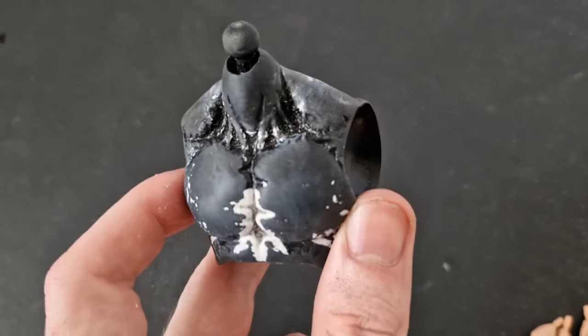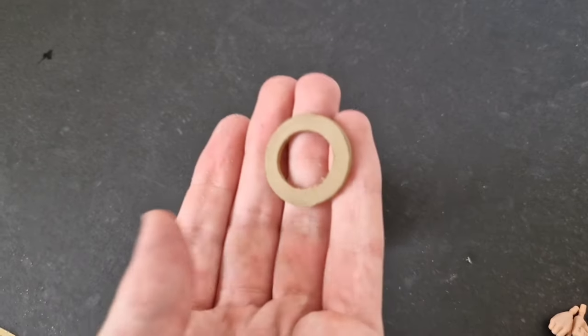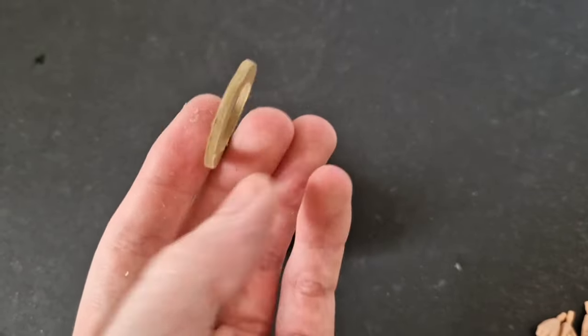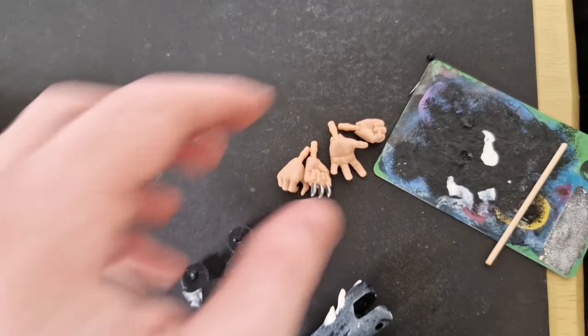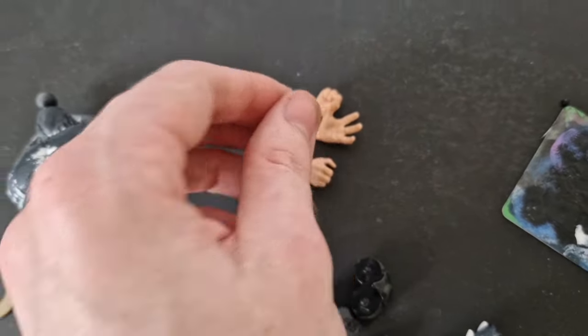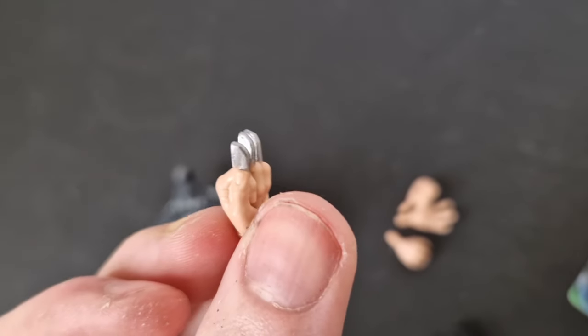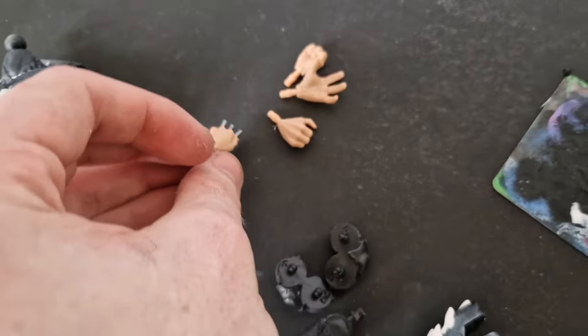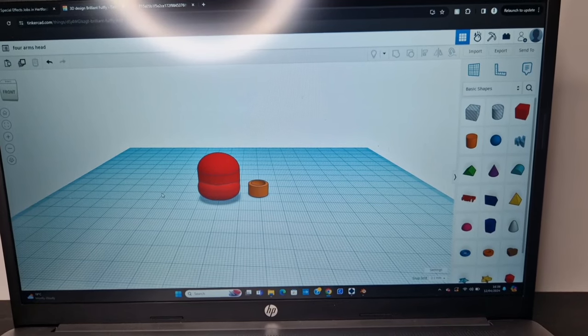I've removed the Milliput collar — for whatever reason, this specific bit didn't cure, even though the rest of the batch did. So I'm taking some EVA foam, heat treating it so it seals and brings in all those edges, and I'll glue that in place instead. That actually ends up working better. For the smaller arms, I'm using Longshot's hands because he's got three fingers — I'll just cut those knives out and that's a perfect set.